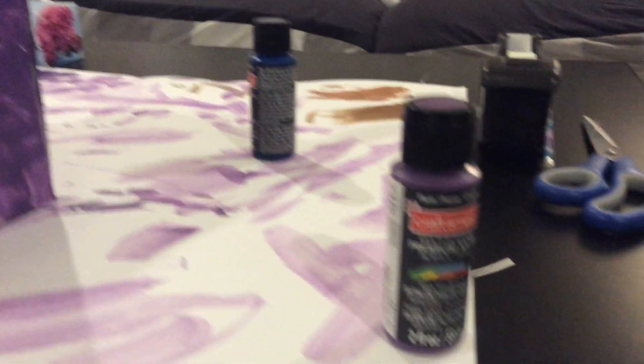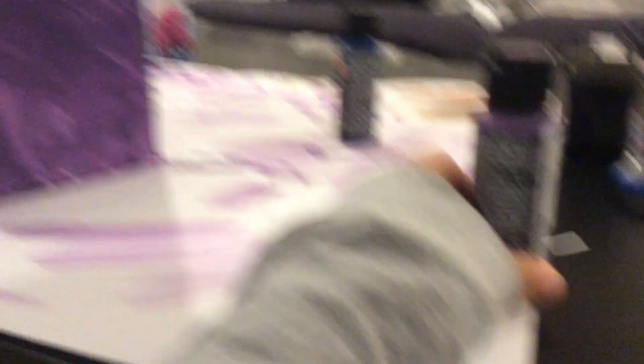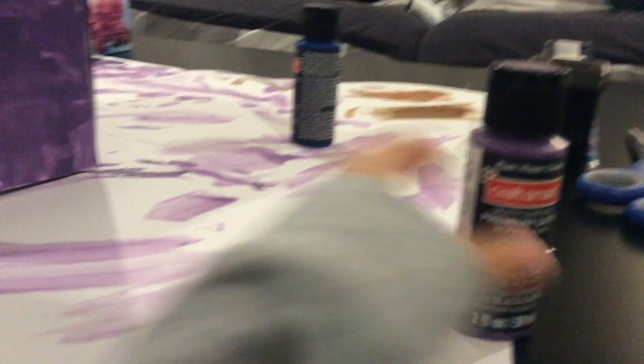So if you guys want to do this yourself — this isn't a product plug — but I'm going to use Craftsmart glue. The magenta color — I think it's called — can you guys see? There's a magenta. I'm just going to turn it around. Oh, it's plum, okay. You need plum and midnight blue. Mix the two together, or move it around with your brush — however you mix your paint.